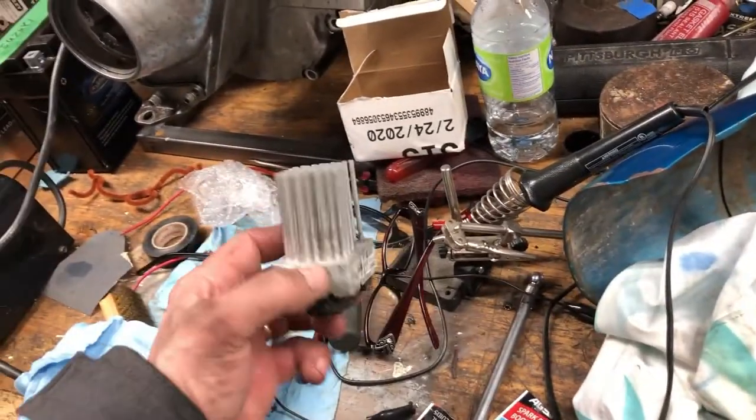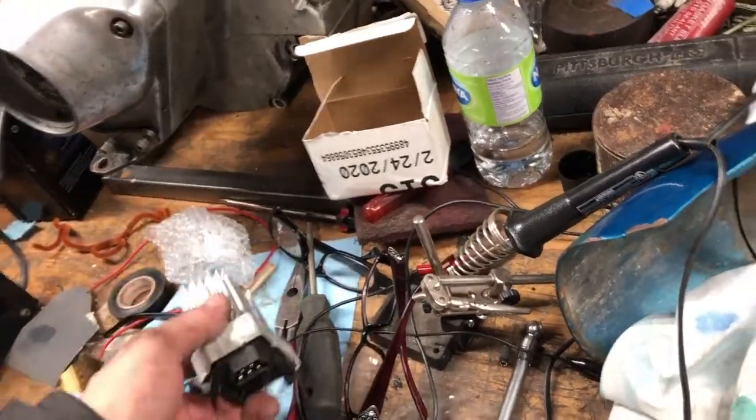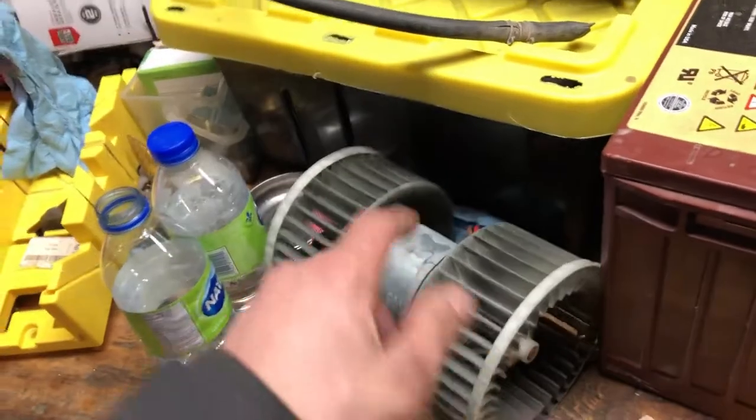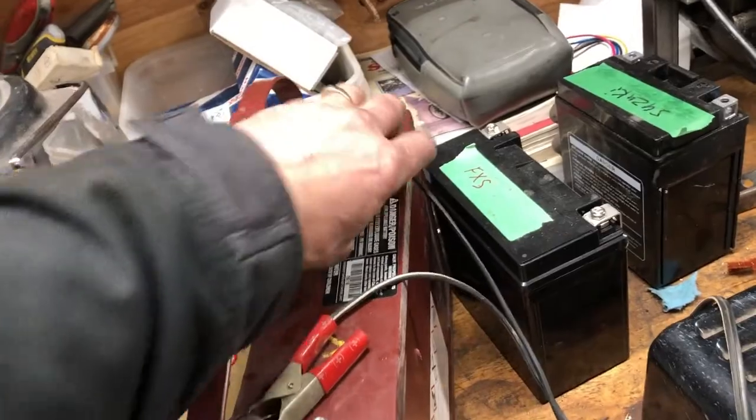I put the resistor in the BMW - didn't fix it, but that's the cheapest way to go first at 15 bucks. Then it was the blower motor. I hooked the blower motor to the battery and it doesn't work at all.